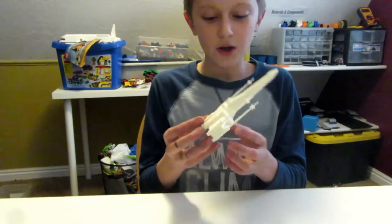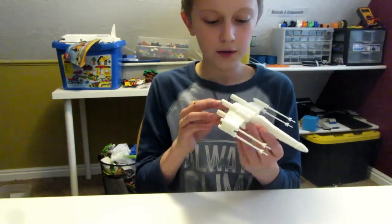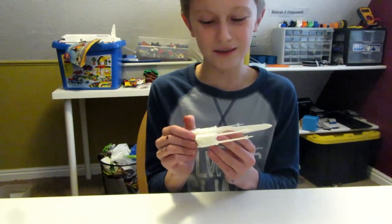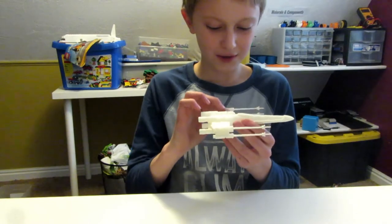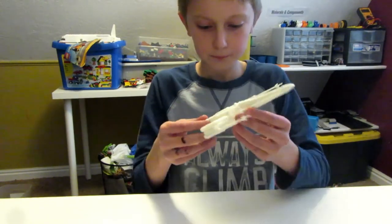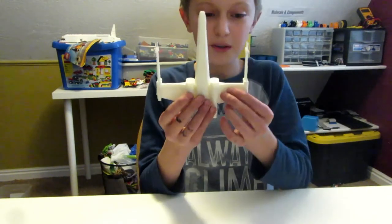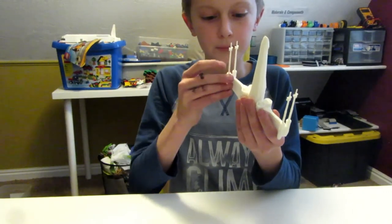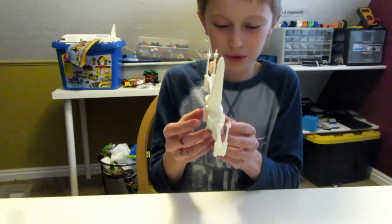In honor of the new Star Wars movie, I printed this. I figured that they probably don't have X-Wings in it, because I actually haven't watched the trailer to the new movie. It's a really good model — it's got the engines. I just super glued it together, but these parts are prone to fall off. I had to super glue this one right when I was getting the super glue — it just fell off.